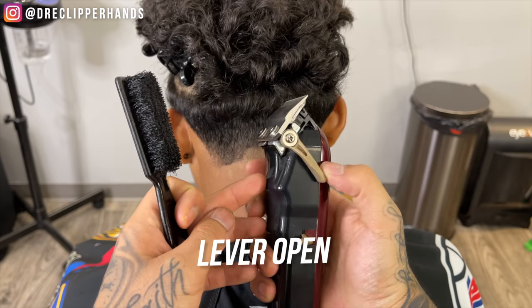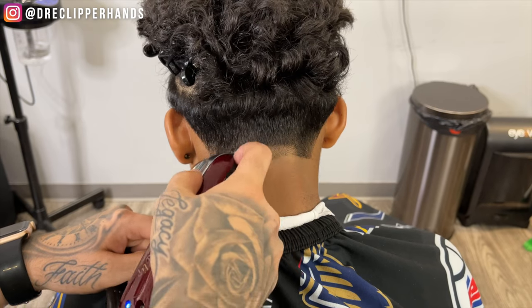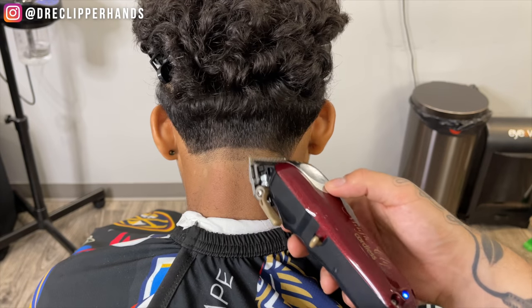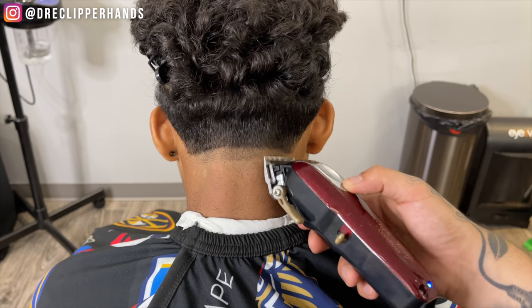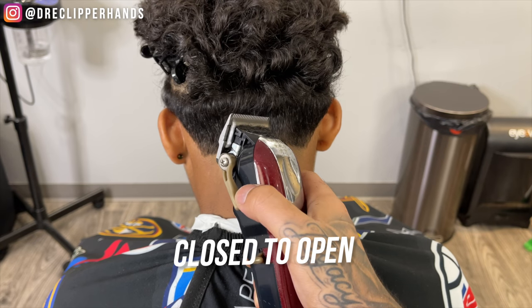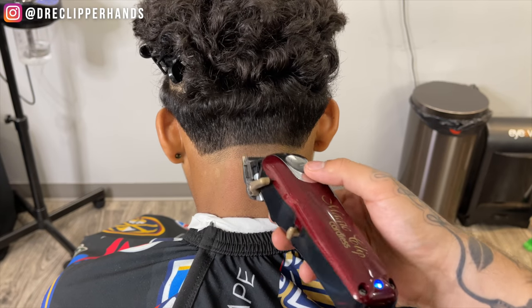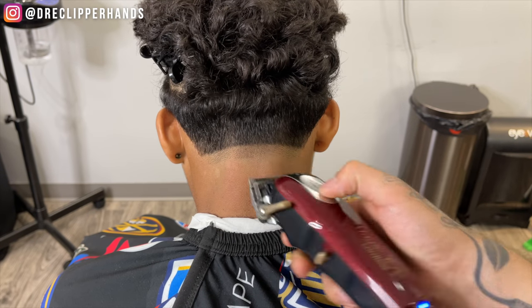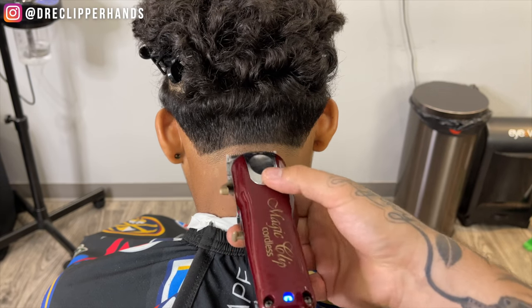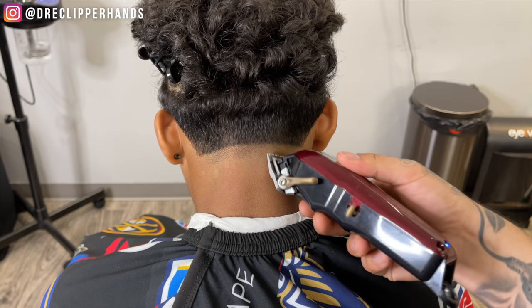Now to get into the next step, we're going to come in with our lever all the way open and go up about a thumb's width. Make sure we give ourselves some room to blend. Now I'm going to go ahead and close that lever and gradually open it — coming in closed, just tapping at that line, moving up slightly, then opening that lever a little more as I go up.